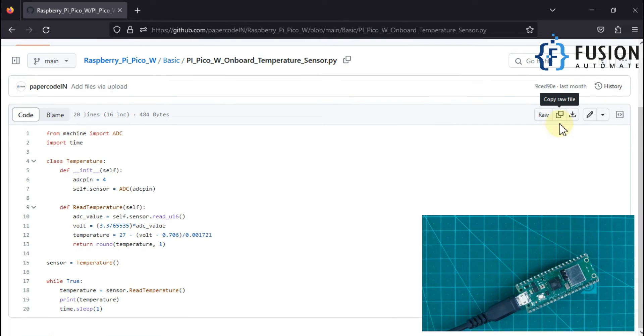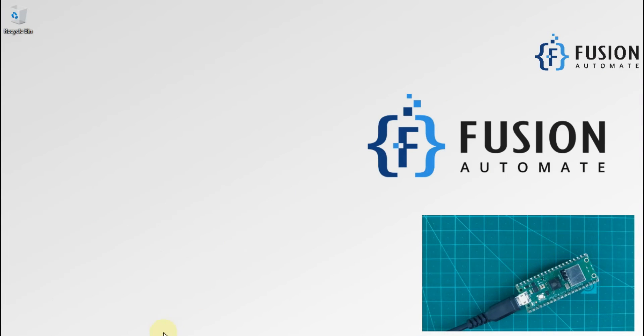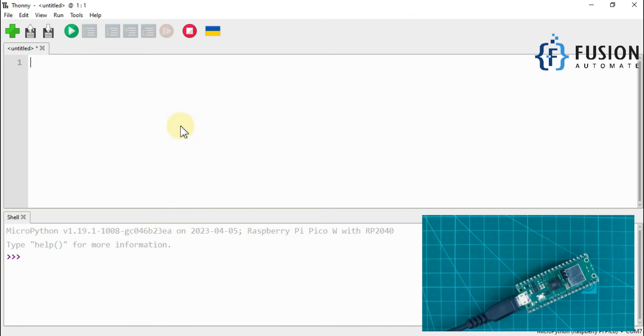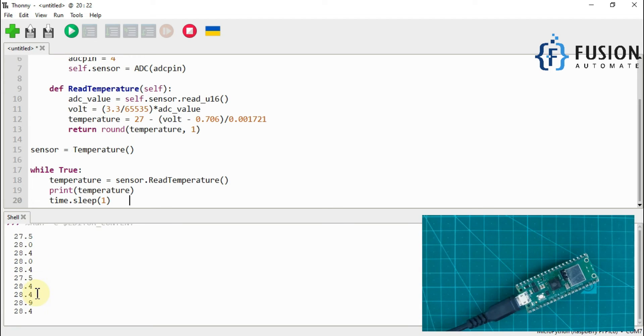The code is available in our GitHub repository — you can copy it, and the link will be in the description of this video. We have copied this code, and now we will go to our Thonny MicroPython IDE and paste it here. Now we will run this script and it will start reading the internal temperature.